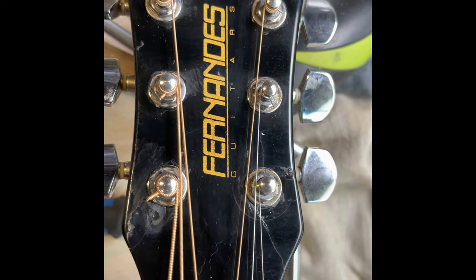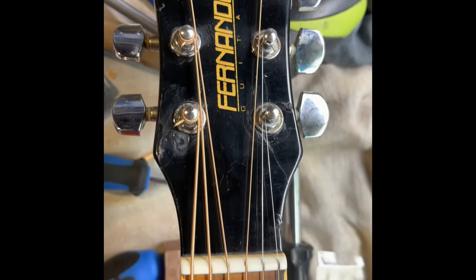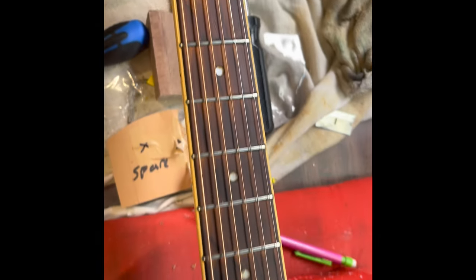Hey guys, how's it going? Thad here with Shoemaker Guitar Works, and just a short video here on the Fernandez that I fixed the headstock on.